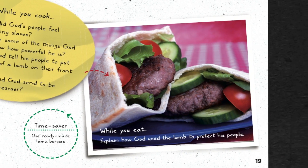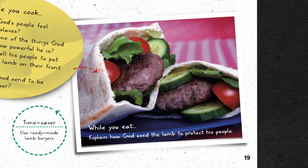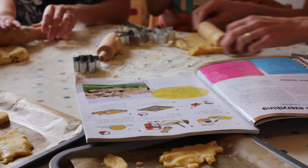After the cooking activity, the eating takes place. Again, there's a question to help prompt your child to remember what it is you've been learning and talking about.